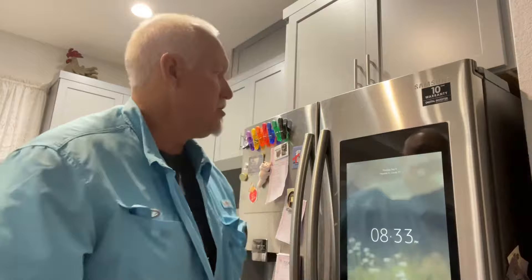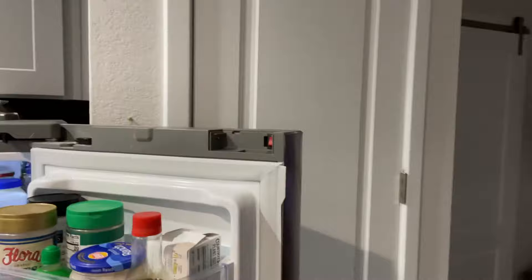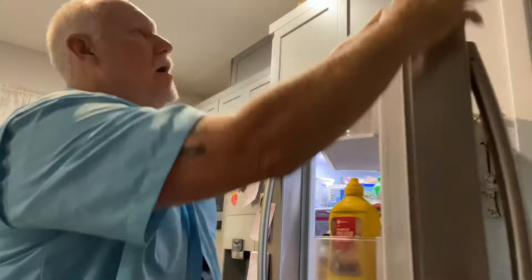She told me there's a red button up here — I'm going to show you. You take this cover off and there's a red button up there — see it? That's supposed to turn on and off the display. She said turn that red button off for two minutes and it should reset the display. Well, I've got one word for that: balderdash. It didn't reset the screen. When I turned it back on it came right back to where it was.